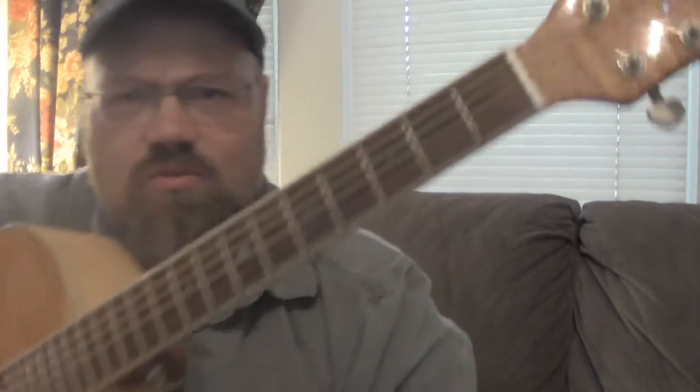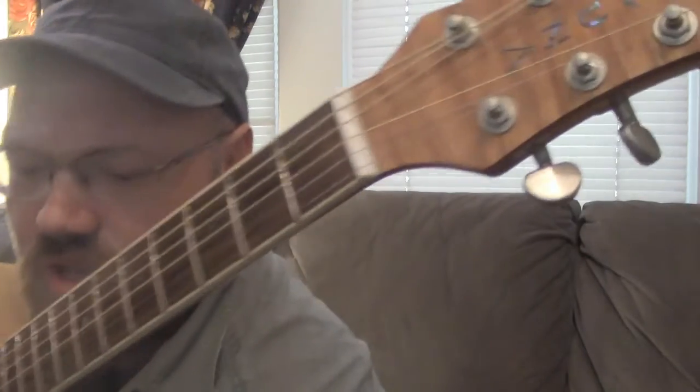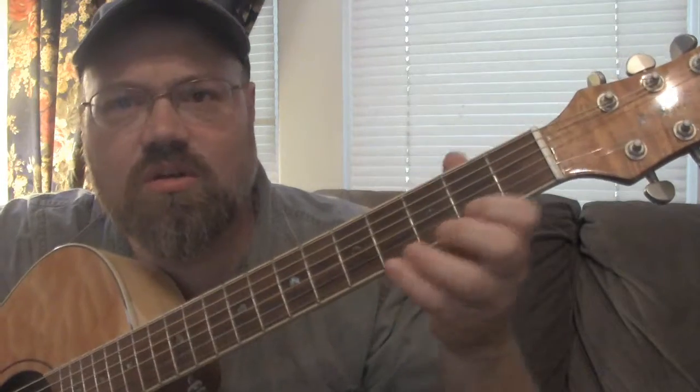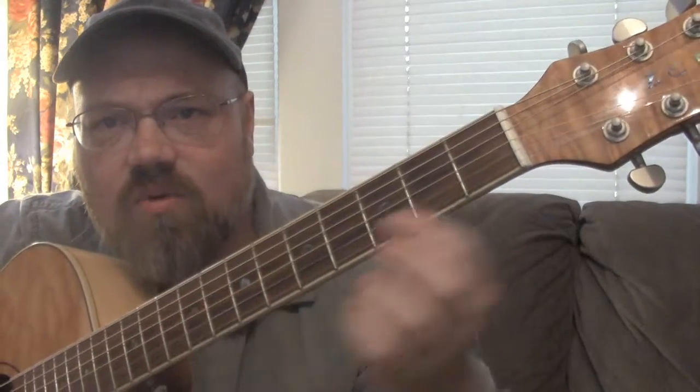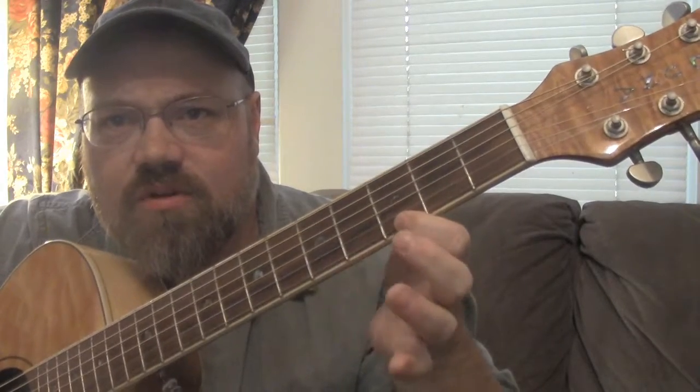So today, I want to continue with this one-finger guitar approach for relaxation that we've been talking about. But I want to incorporate some notes that actually work with blues music. So that way, if you're feeling like it, you can throw these notes in there too. We're going to continue on these strings that we've been working on — the first string and the second string. But we're going to add the fifth fret and the third fret. We've already talked about the second fret and the fourth fret.